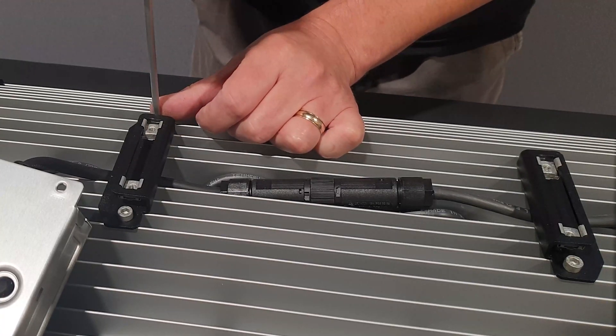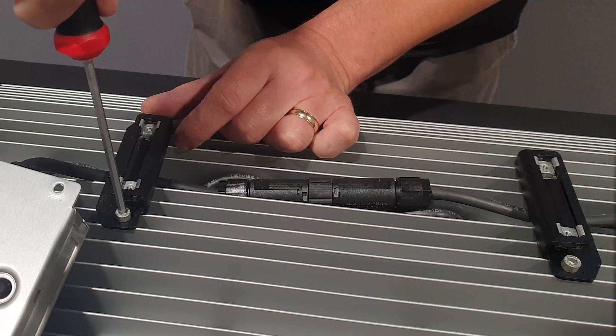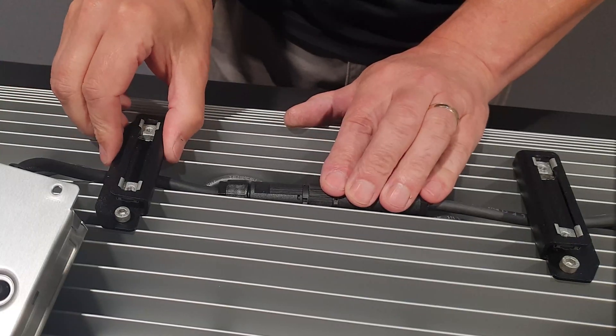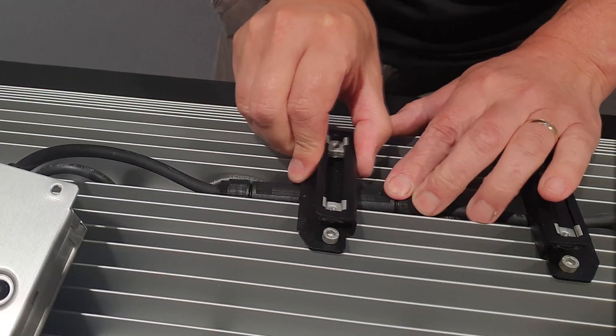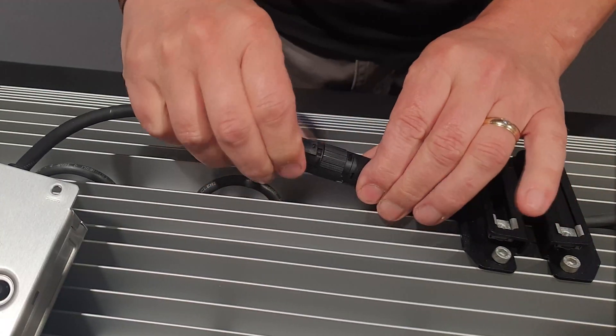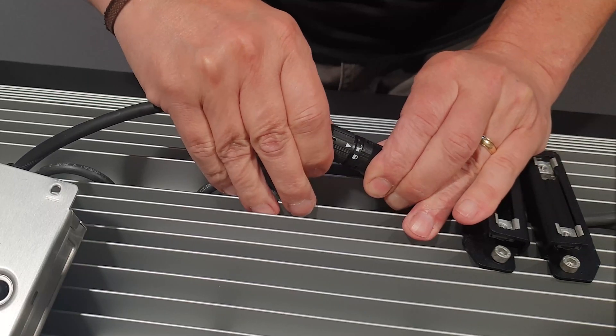Loosen the two 4mm bolts on the bracket nearest the driver. Slide the bracket over the connector. Twist the locking ring until it shows at the unlocked position, then pull the connector apart.